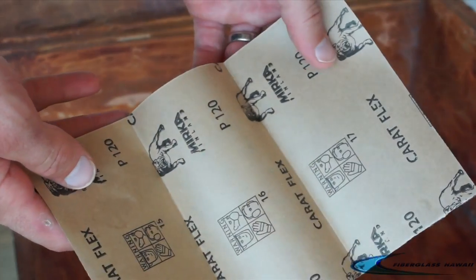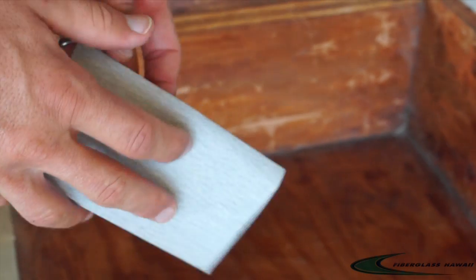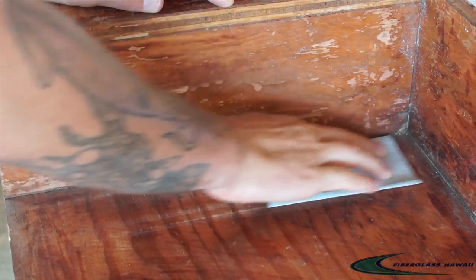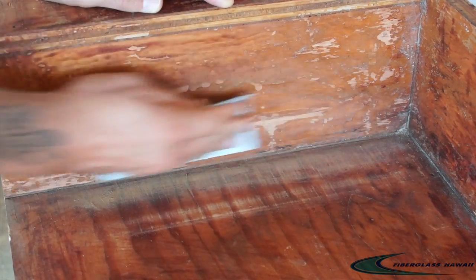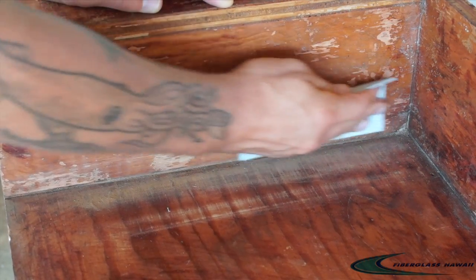We're going to start off by using our sandpaper to just sand around the area that we're going to be filling and adding the curve to. All we're basically doing is removing any dust, dirt, grime, gunk, oils — anything that's going to inhibit a nice solid bond. Then we're going to use the brush to brush away any dust or residue.